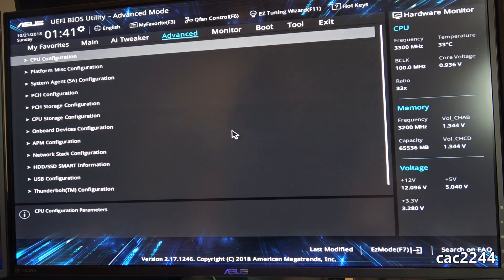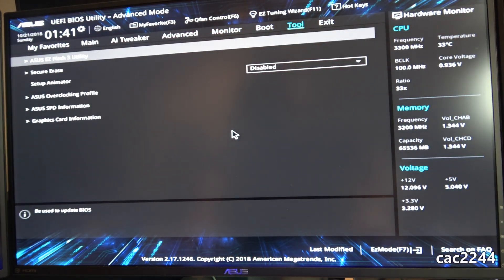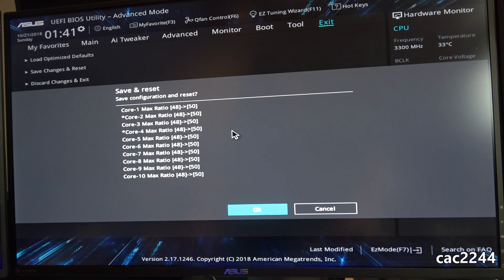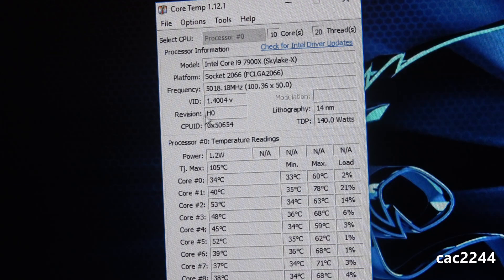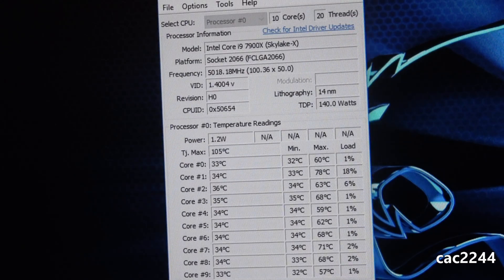Before delidding, I couldn't safely go higher than 4.4 GHz on all cores with my 360mm AIO water cooler. But after delidding, I was able to reach 5 GHz fairly stable — though you're either stable or not — and completely stable at 4.9 GHz at an average of 89 degrees Celsius after 30 minutes of stress testing with Blender, Prime95, Time Spy Extreme, and others.